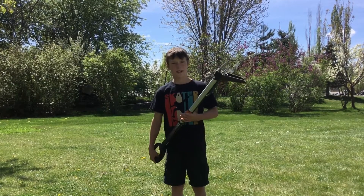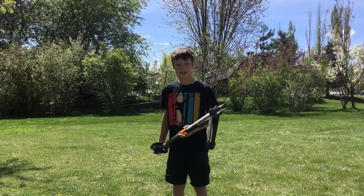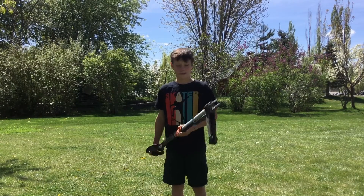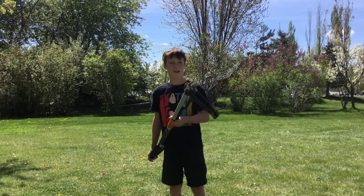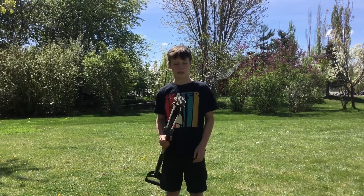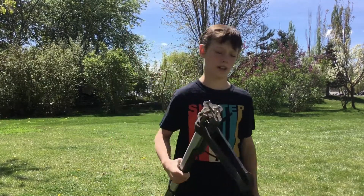You go to your neighbor's house, knock on their door, say I'll pull your dandelions for five cents a piece. And you count them out in front of them. I can make like five dollars in 30 minutes, but with a regular shovel it takes like an hour and a half versus 30 minutes for five bucks. So it's a lot better to have this tool if you're going to do it.